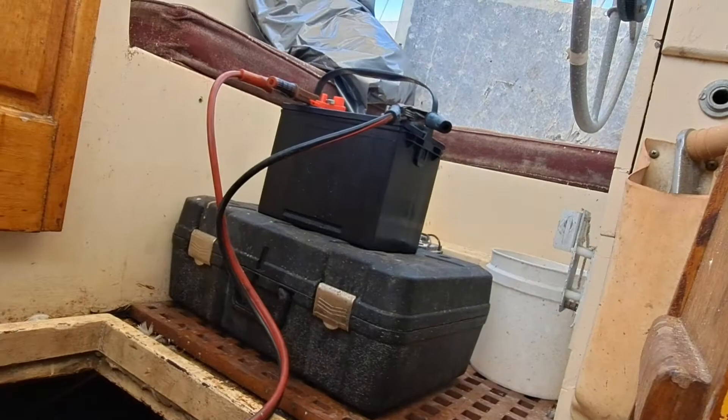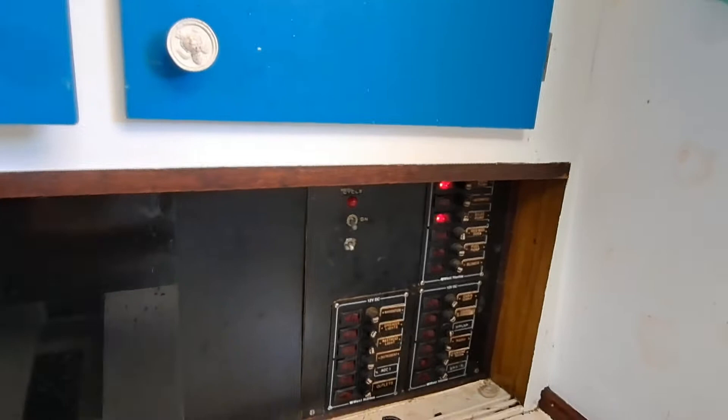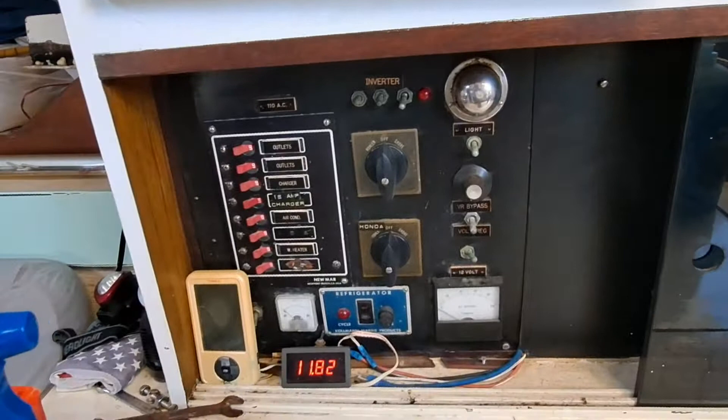We got some new batteries. She needs cleaning up, lubricating, and putting some new fuel in it. But we have success because we have power running. We'll get a few more things figured out on switches.